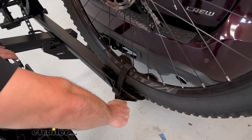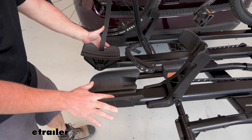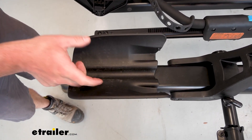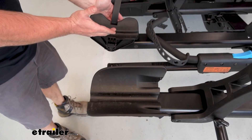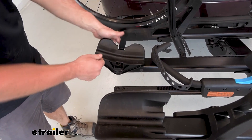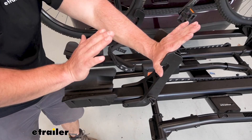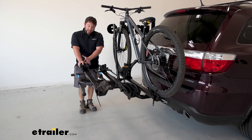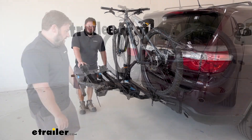You can pull tight to keep it in place. Looking at the cradles, you can see there's a center groove for road bike tires, it opens up for mountain bike tires, and can even accept fat tire bikes — that's going to be the same for the front cradle and the rear. You can also adjust it back and forth. The hook pushes on the tire and pushes against the cradle, keeping it in place. One thing to keep in mind is the weight rating on each tray — 45 pounds per bike.